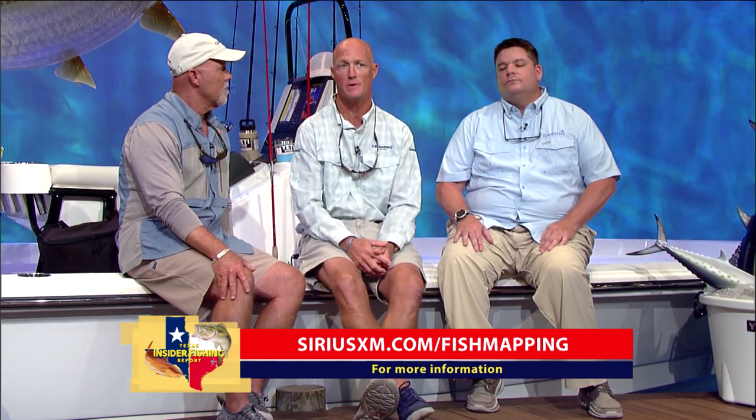If guys want to know more about it, go to siriusxm.com/fishmapping. Also note that we have a one-month trial on the Fish Mapping service right now, so go ahead and sign up, get your GXM 54, and sign up!